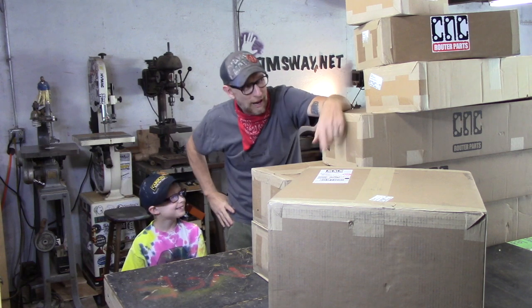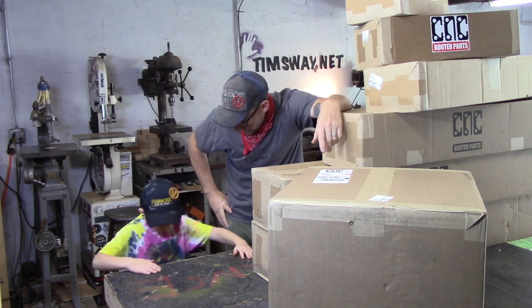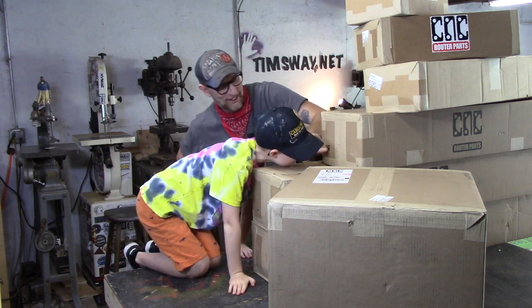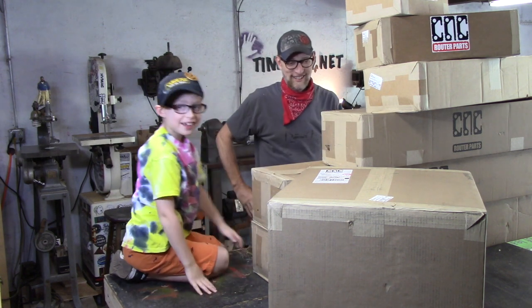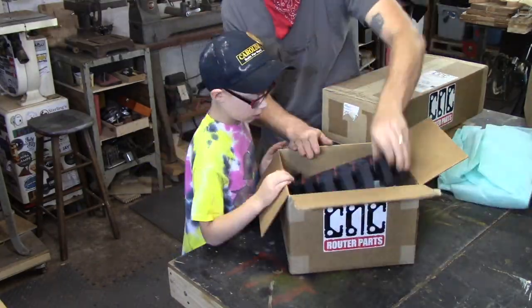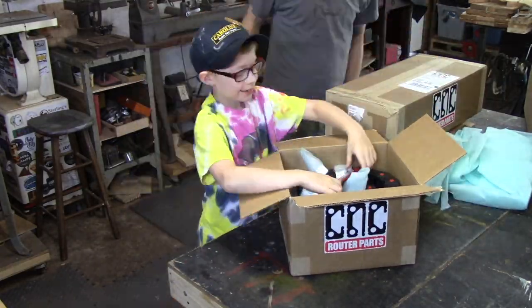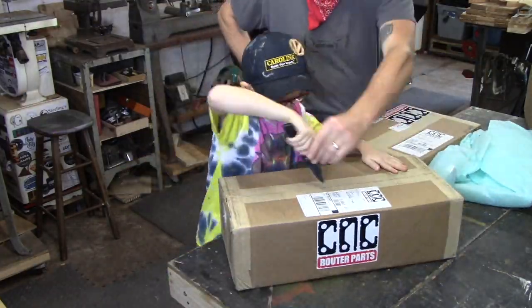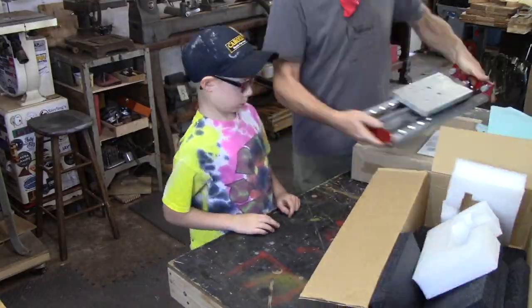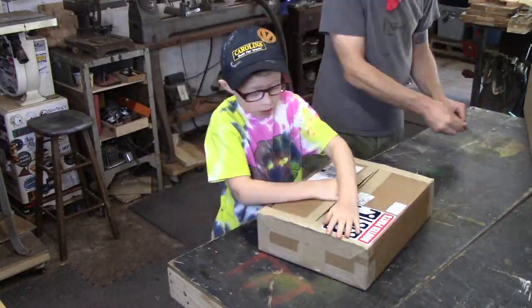I'm really excited to put this thing together and start using it in my shop. Vance's part in helping me put this together basically just turned into a lesson on knife safety — how to safely open boxes with my pocket knife — and then he went off and played. But we had a good time opening the boxes and checking out all the parts. He really enjoyed looking at them up close before they were assembled.